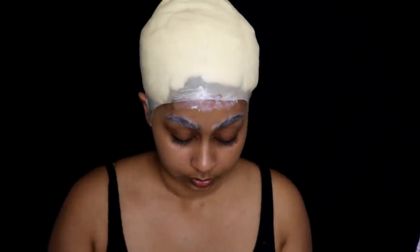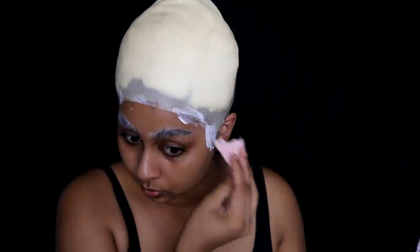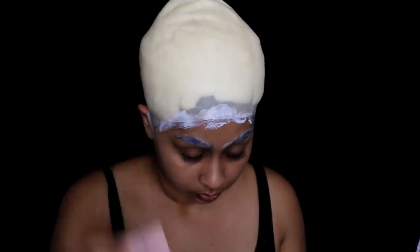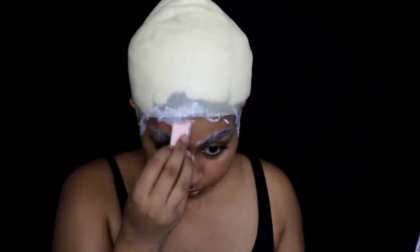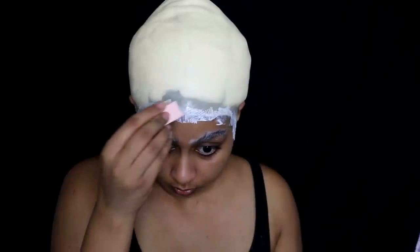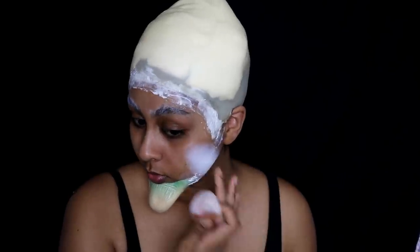To make the bald cap line blend with my skin I'm using some liquid latex by Kryolan. I did three or four layers — a layer, let it dry, then another layer, let it dry, and so on until it blended really well. Make sure you're wearing old clothes when using latex because that stuff does not come off your clothes. Also use a wedge sponge — those are really helpful.